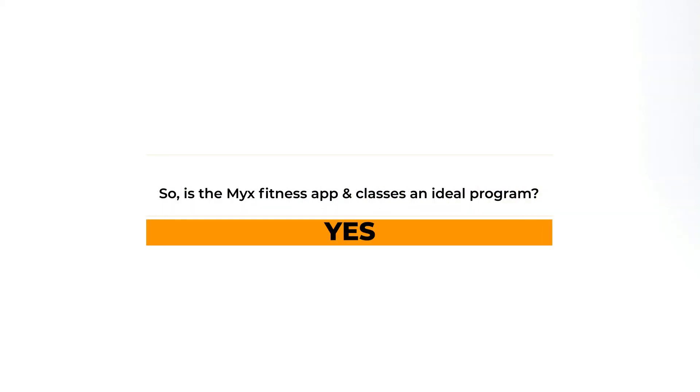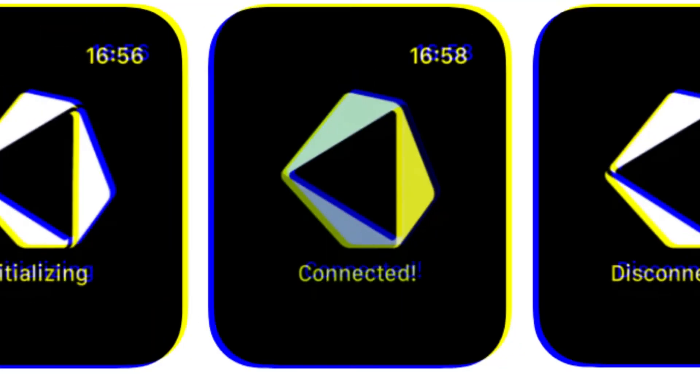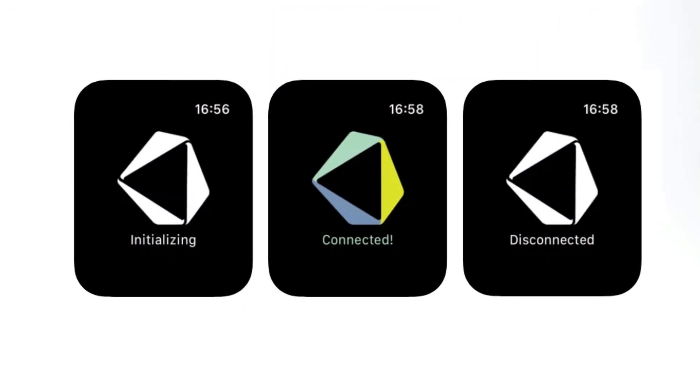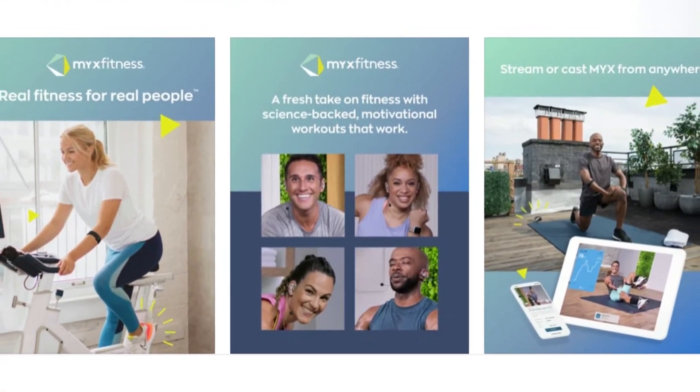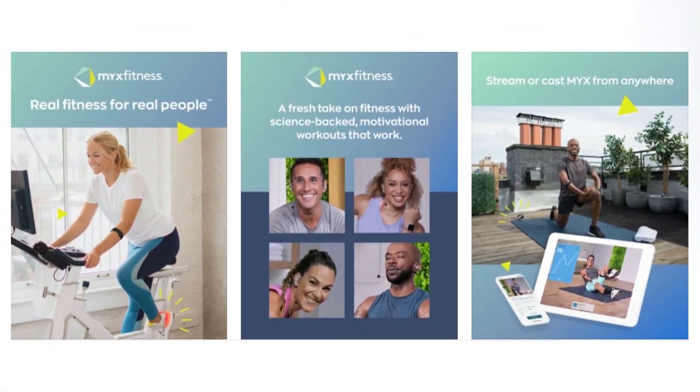Verdict. So is the Mix Fitness app and classes an ideal program? Yes. This is an ideal program that you should be a part of. The classes are led by professionals who focus on body and mind connection. Mix Fitness app and classes are best suited for people who wish to have a complete workout system and are ready to invest in the Mix bike.